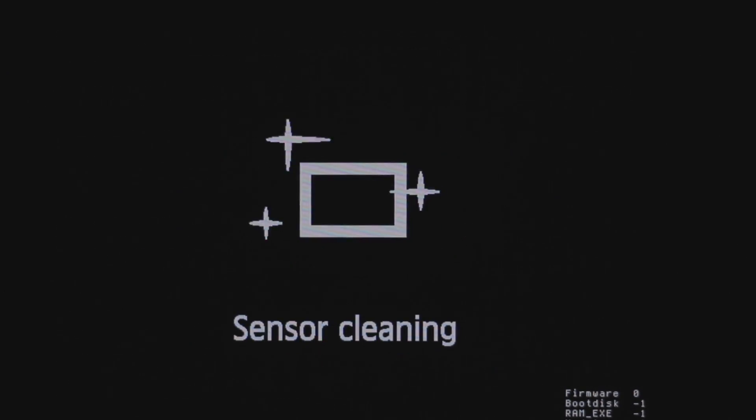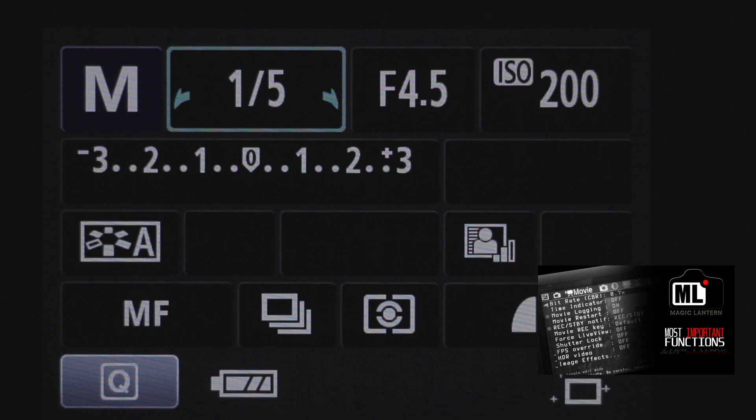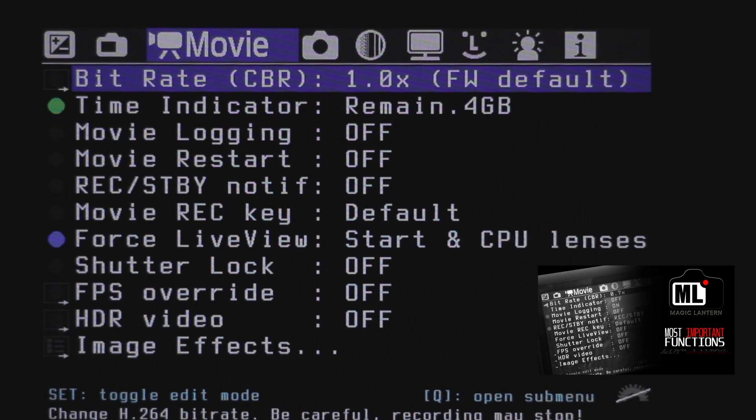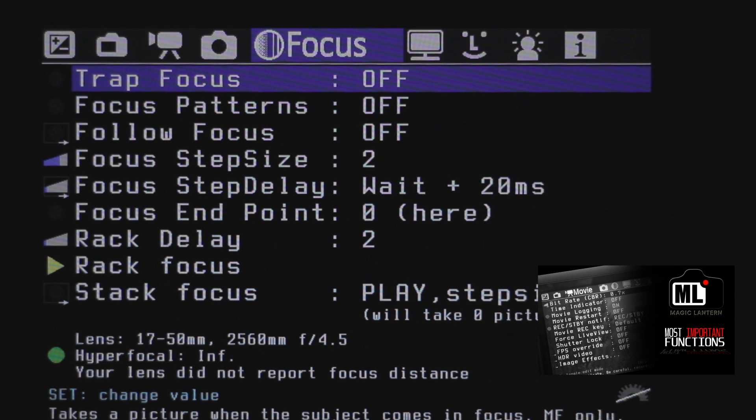If it's done, simply restart your camera. Everything should work now. Check out my video about Magic Lantern's most important functions to learn how to use Magic Lantern. And if you have any questions, feel free to write in the comments and I will be happy to help you.